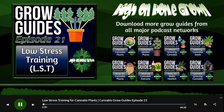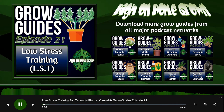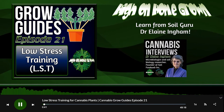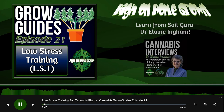It's very easy to do — just tie the plant down, bend it over, tie it in place, and let it grow a little bit more, then do the whole thing over again. Everything is explained throughout this episode, but if you have any questions, head over to percysgrowroom.com, sign up to the forum, and ask questions there. We'll be more than happy to help you out.